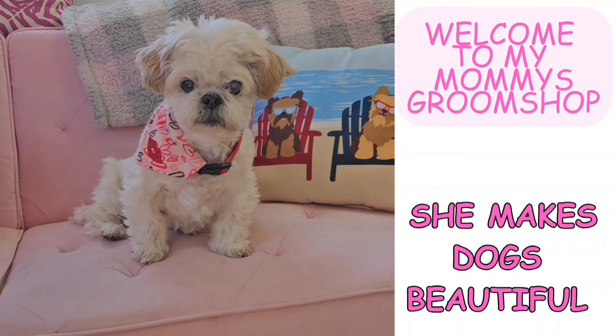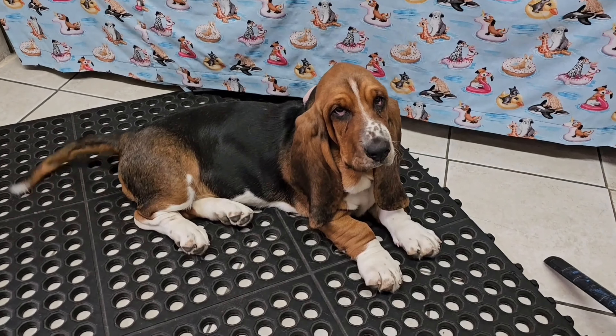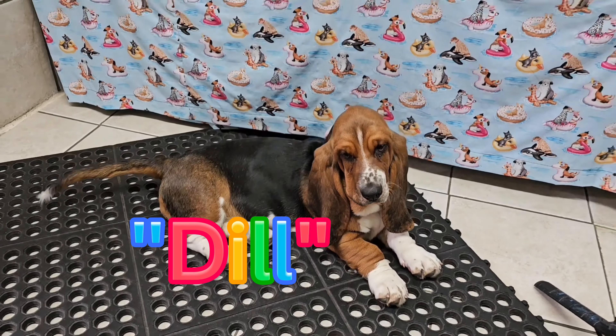Welcome to my groom shop. Today I'm grooming a Pomeranian mix. But first, here's my three-month-old Basset Hound puppy. Her name is Dill, like a pickle.